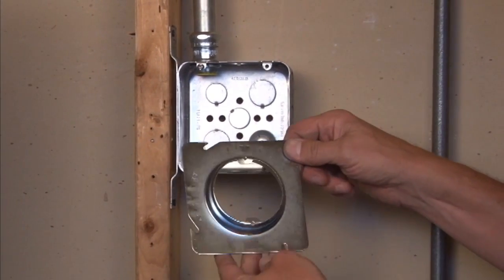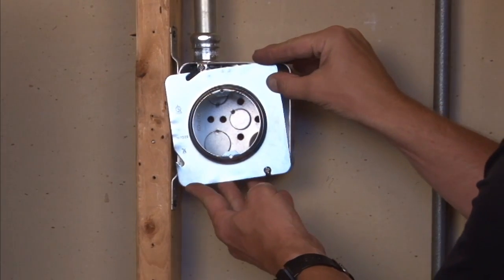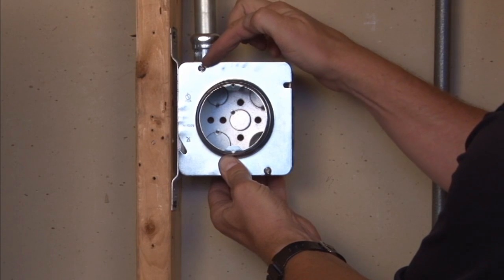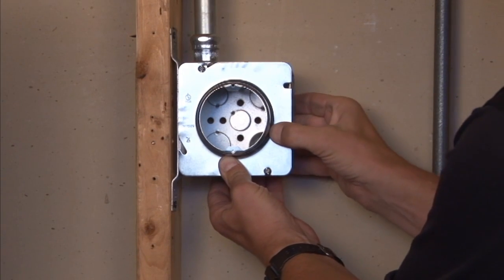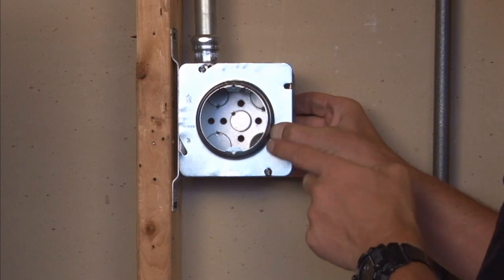This particular cover mounts easily on 4 and 11 sixteenth inch boxes by sliding it right on the box screws. You then can fasten and tighten down the 8-32 box screws, securing this ring and providing wire access.